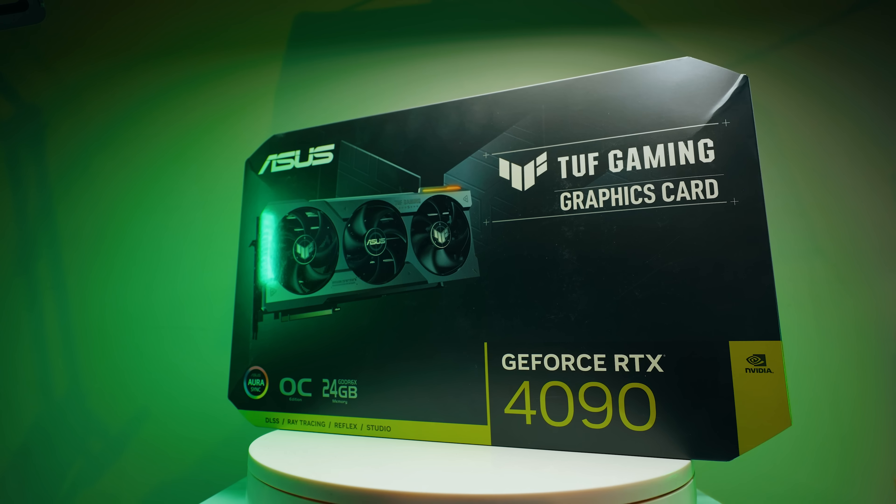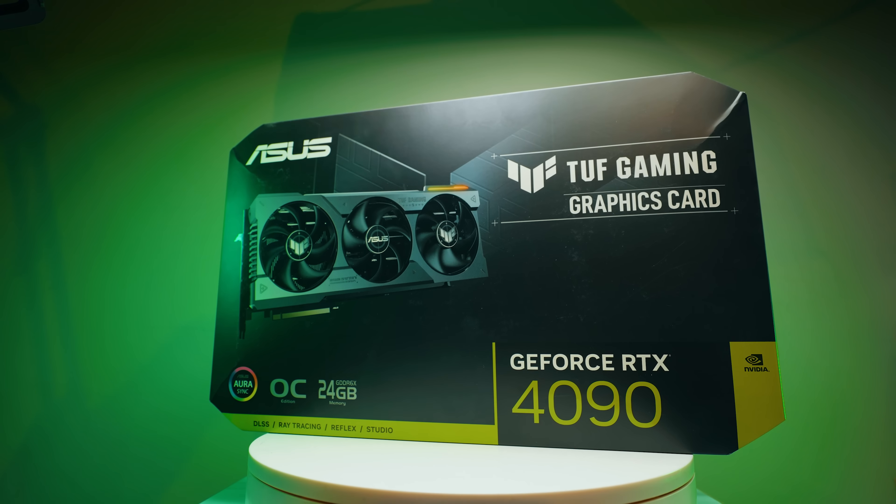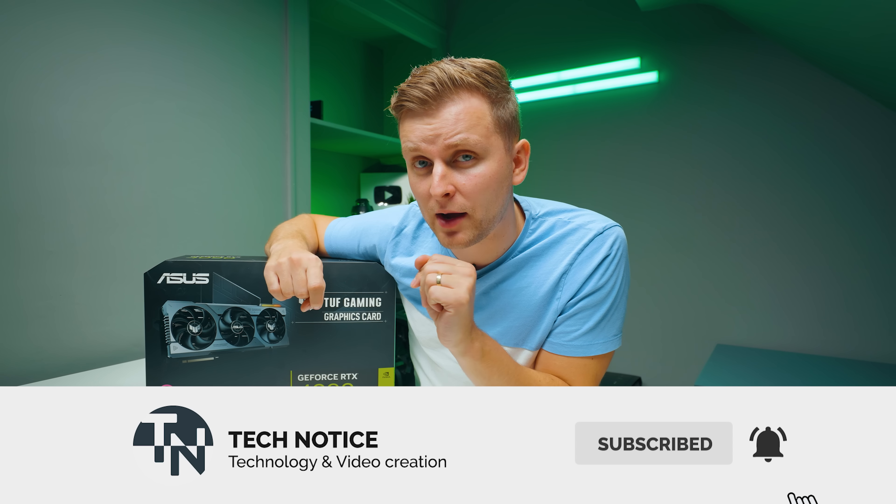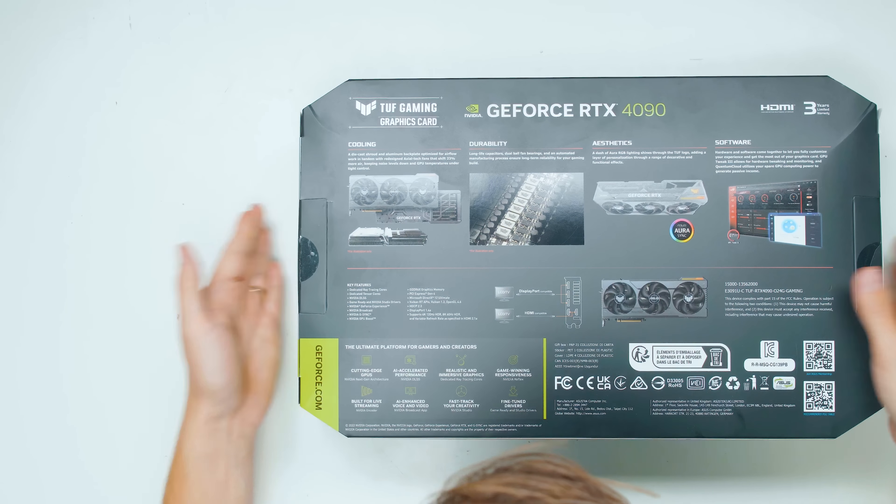This is a very high-end card, and it's for people who want to have the best of the best. We're not going to talk about the performance in this video — that's coming out later. So hit subscribe and stay tuned for that. But let's have a look at what's changed.